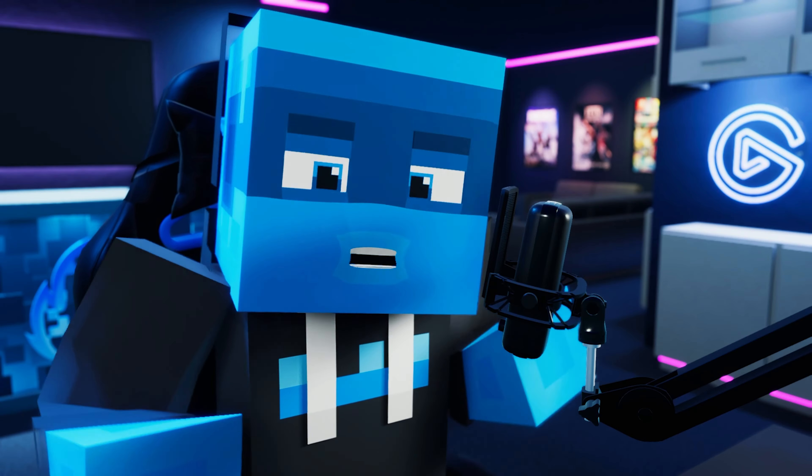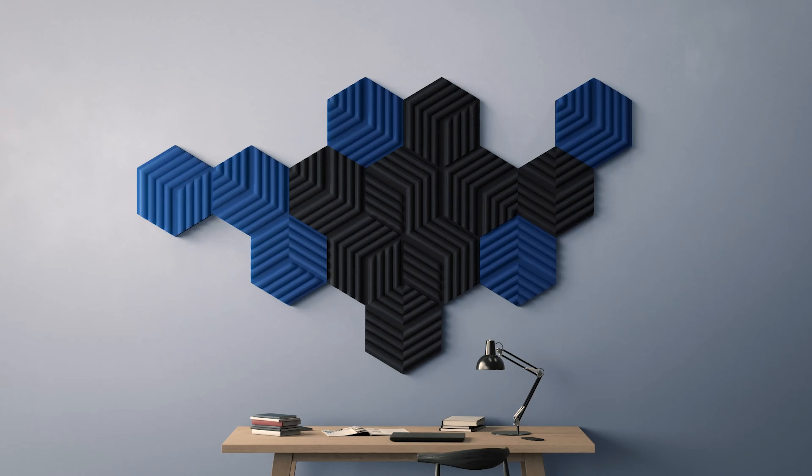I want to talk about something I haven't really been able to talk about yet on this channel because of the nature of my content. It's these guys right here — acoustic panels. More specifically, Elgato Wave Panels. Quick disclaimer: if you're in the professional sound design space looking for professional sound solutions, this is not the video for you. But if you're in the content creation and streaming space looking for a simple, relatively cheap way of enhancing the sound and look of your room, this might just be for you. So let's talk about these panels.